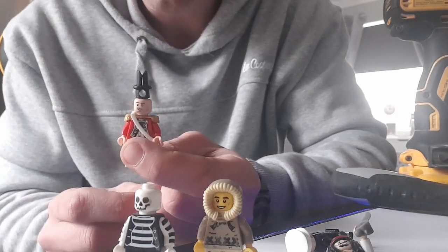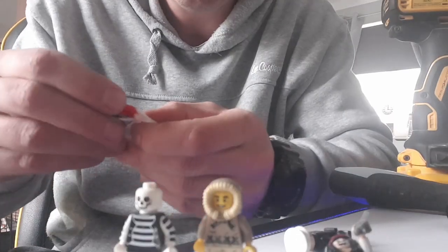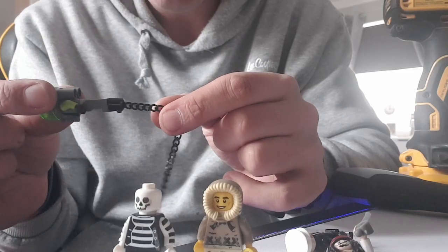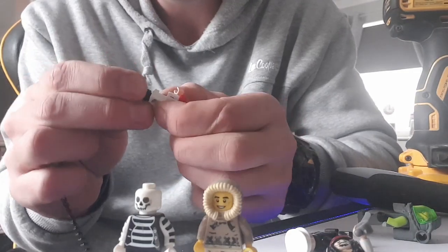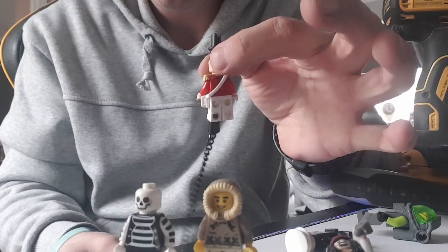We're going to super glue all the heads down and the bodies, because they're still detachable at the moment, so we'll super glue all the heads down so it's more solid. And again with the bottom — I can take that part, the chain part of it, and actually unscrew it from there and re-screw that one in at his foot. Nice and simple.